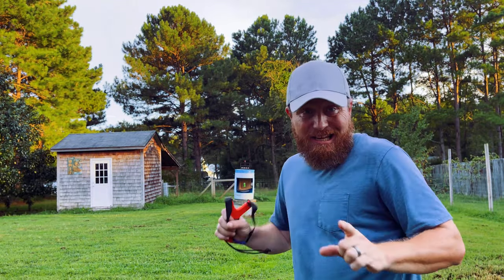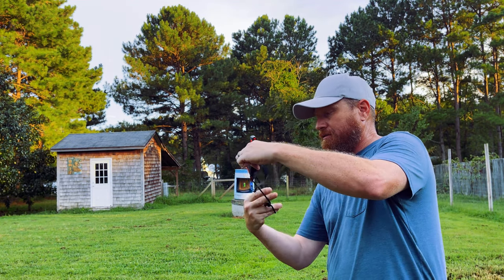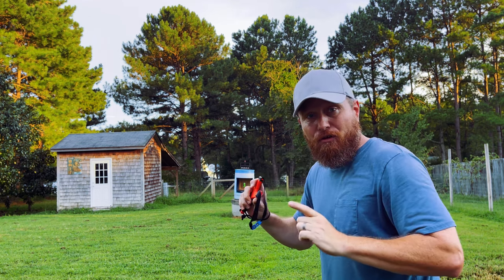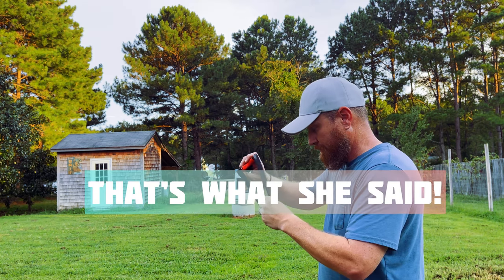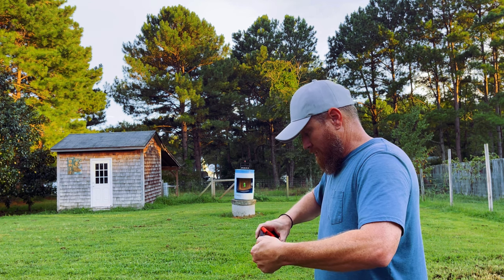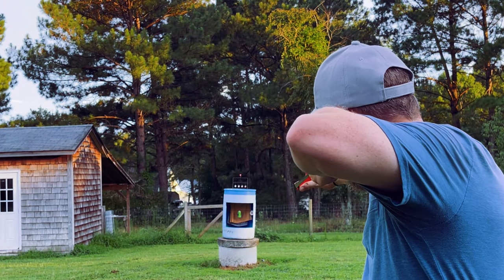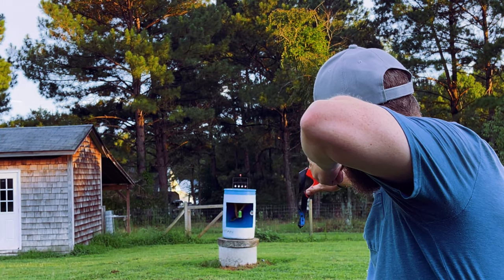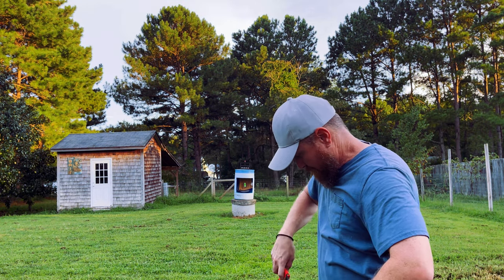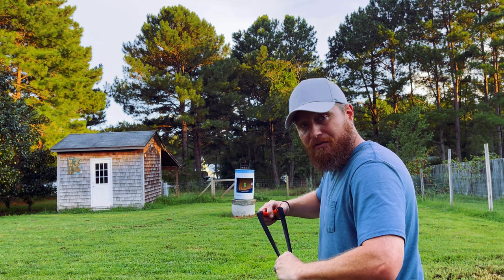Okay, here we go — 10 shots at a tin can. With the Icarus. Now I'm shooting 5/16ths. First shot. I tipped it — that counts. That's one. I hate the rusty shots, but... here we go, number two.